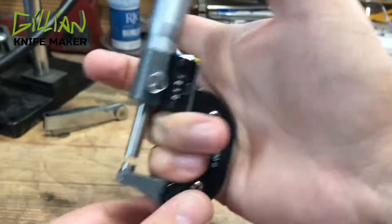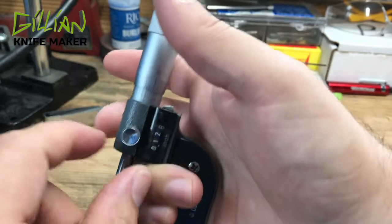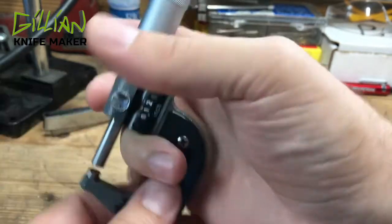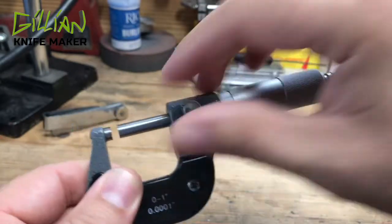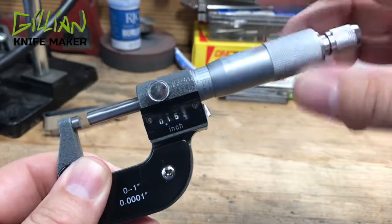This is your handle — I typically hold mine like this. This is your anvil. This is your spindle. This old knob here locks it down so that you can't lose your settings. This part here, this whole part that's turning, that's called the thimble.